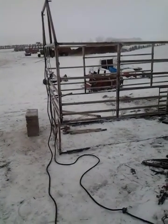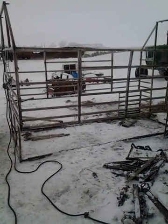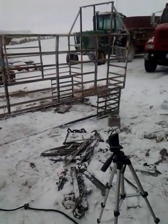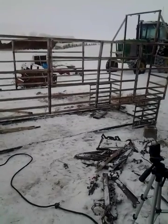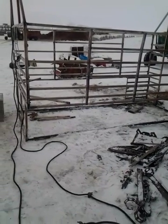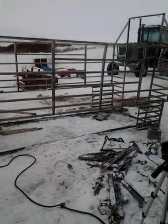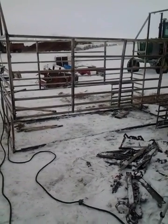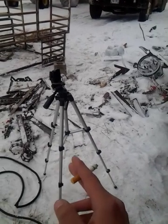Hey guys, just got done doing chores. I'm gonna start working on my project that I started working on yesterday — it's gonna be a permanent ice shack when it's done. Basically this frame is a calf cage that you would put in the bed of a pickup to put calves in. We don't ever use it because we have horse trailers and a calf trailer that hooks onto the back of the four-wheeler. Gonna do a quick walk around and get some video of me welding. Got a little tripod there that's for my spotting scope that my girlfriend got me for Christmas.